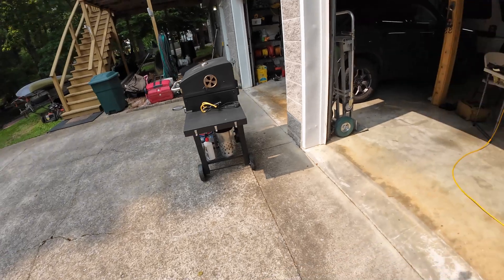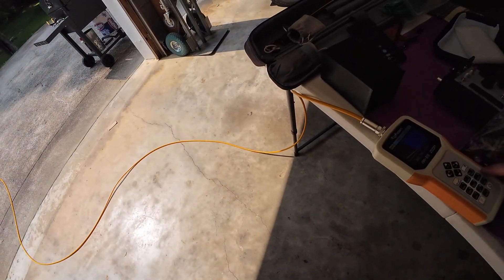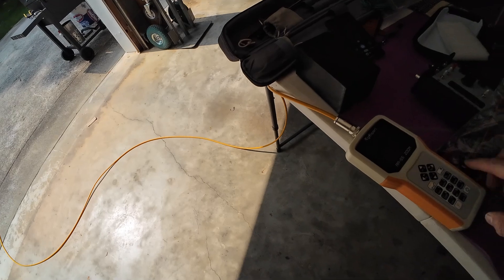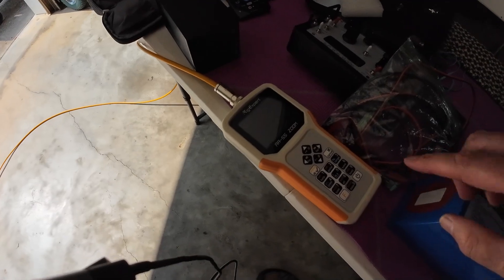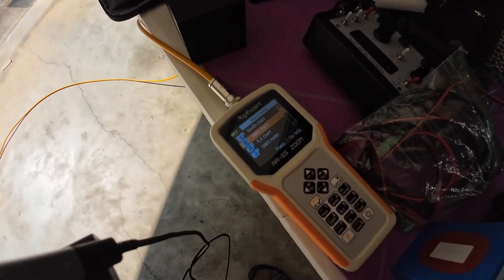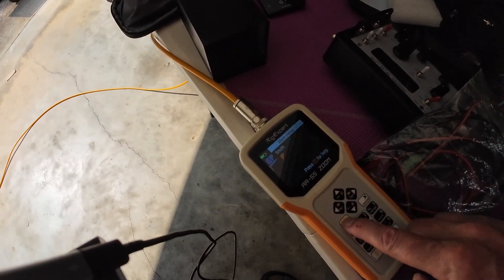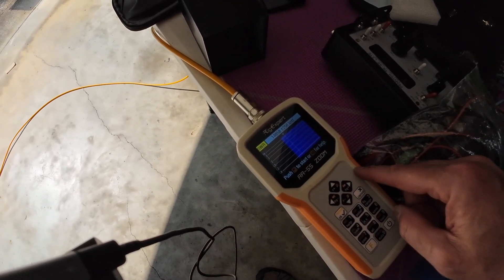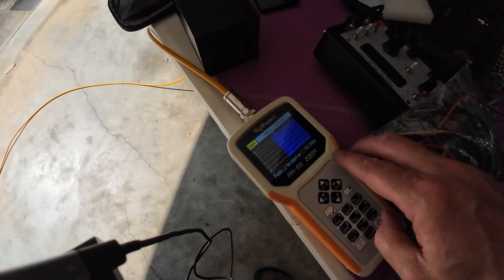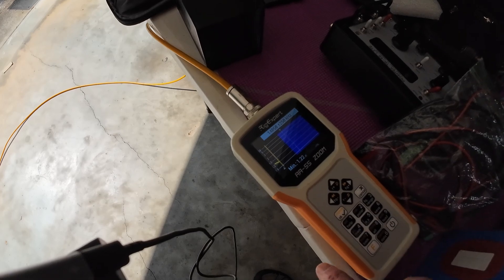Let's take a look at our graph and see where we're at. I have set the graph up for 14.050. Let's reset it and rerun it. I want to go to frequency 14.050 — check, good — then graph that frequency. The blue represents the 20 meter band and I'm at 14.050.